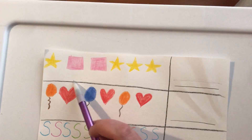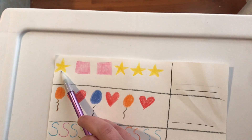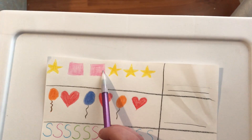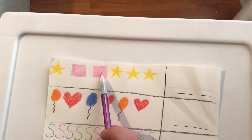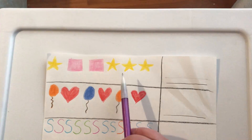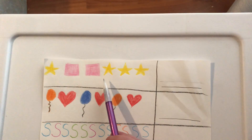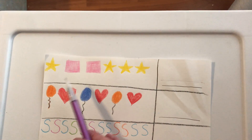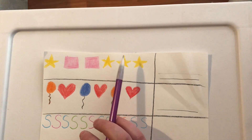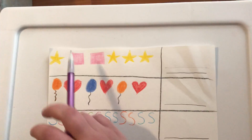What do we have here? What's this? It's a star. And what about these? They're squares — pink squares. And then we have more stars. So we have a star, a square, a square, a star, a star, and a star. Let's count the stars together in this one.